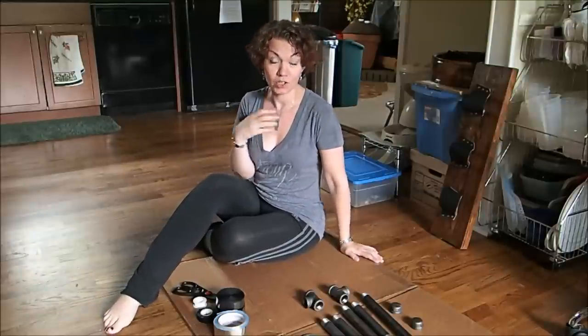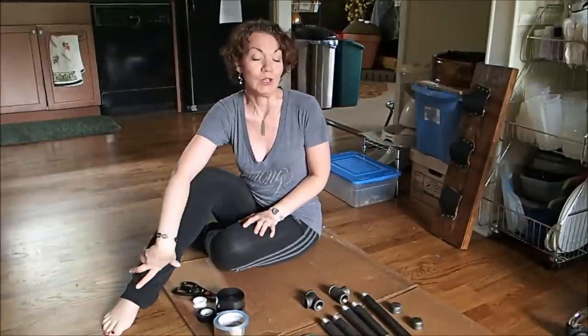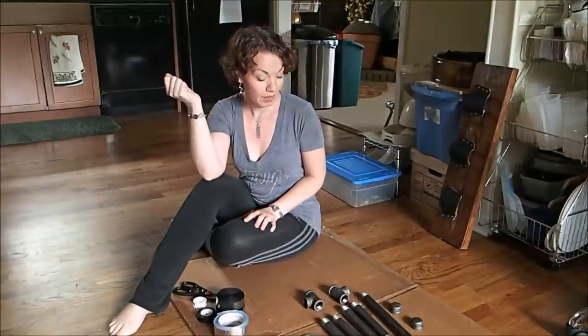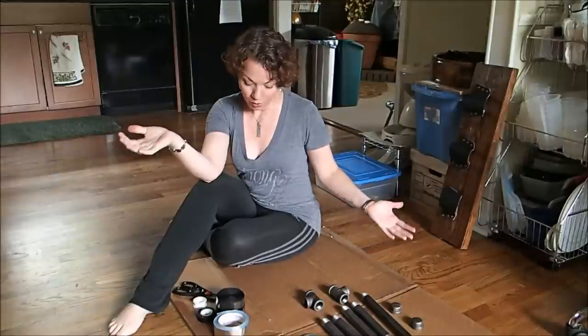Today we're going to make something for the tiny house. I have a pull-up bar, but it's not going to fit because it needs a door frame and I don't have any door frames in the tiny house. So we're going to make one that will fit and I can bolt it to the end of the loft where the bed goes. This is what we're going to be working with.